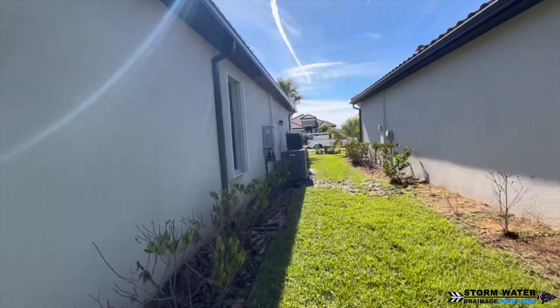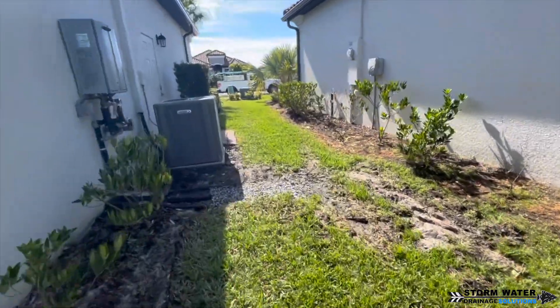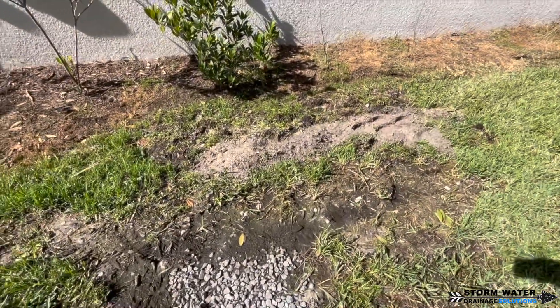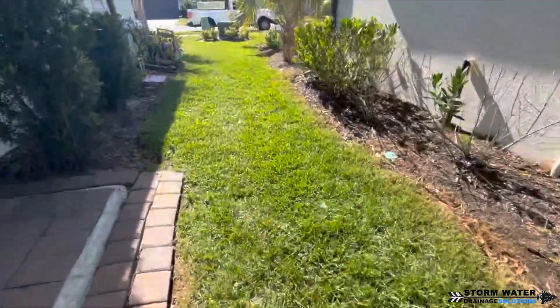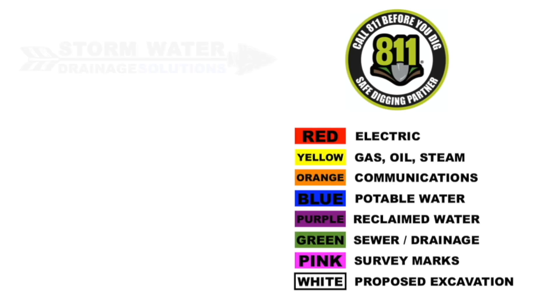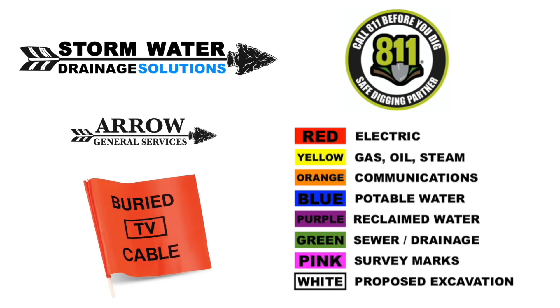We're also going to be installing a closed French drain in between these 2 houses where the AC unit is, because there is a good clay pan underneath the topsoil that is holding a lot of water. We're also going to include a vein of stone to go over to the AC drip line to catch all that water. Remember to give 811 a call before you do any excavation so they can come out and mark any utility lines in the area.